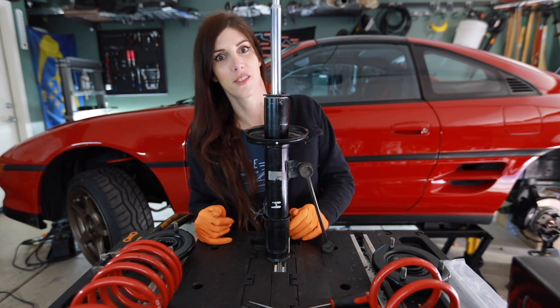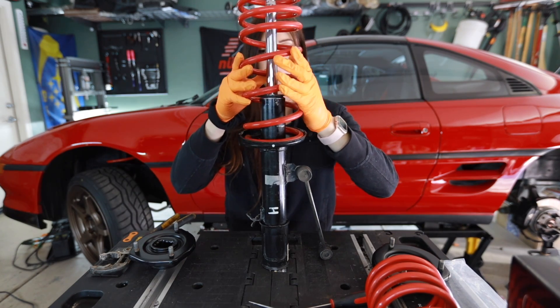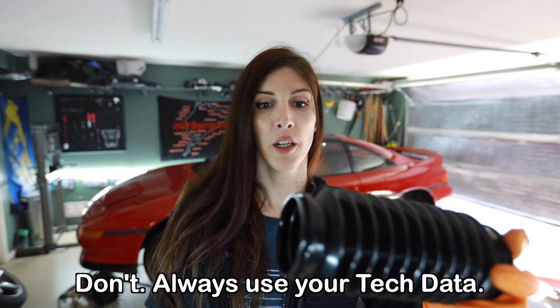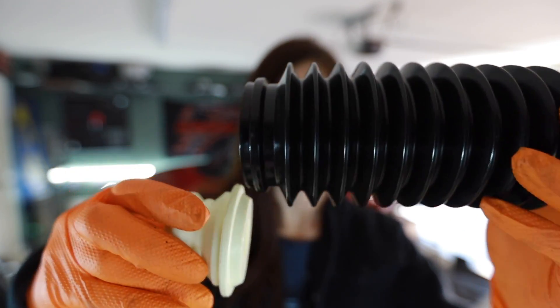Passenger side — there we go. These boots again — this is a huge pain. This is a boot and this is a bump stop. If you're watching this as some form of tutorial on doing suspension on an MR2 or similar, and you buy a new one of these from KYB with this boot — this ring right here is intended to lock into this notch right here. Well, good luck with that because it's tight, and not in a good way.